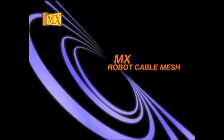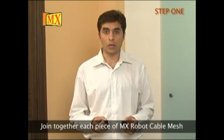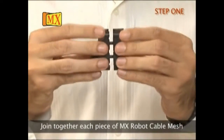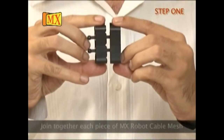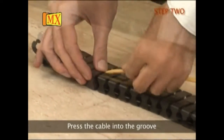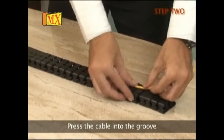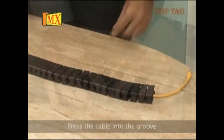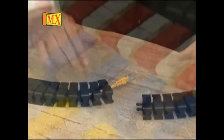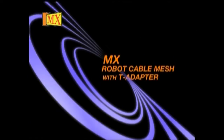MX Robot Cable Match. Step 1: join together each piece of MX Robot Cable Match. You can adjust the Robot Cable Match as per the length of the cable. It is available in different colors and sizes, and can be adjusted to suit your office. Robot Cable Match also comes with a T-adaptor.